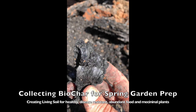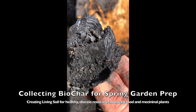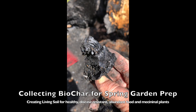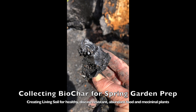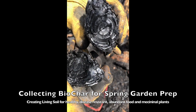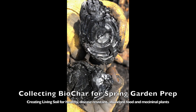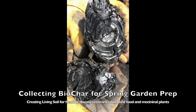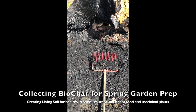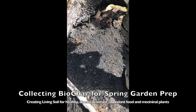Once we get this biochar collected, we will be soaking it in a compost tea and soil mixture from the gardens we're going to be using it in — that's called activating the biochar — so that it's providing moisture, nutrients, and some bacterial and fungal colonies to the soil immediately when you put this biochar in. Putting dry biochar is not the best way to add it to your garden, because what it's going to do is just soak up all the nutrients and moisture out of your soil.